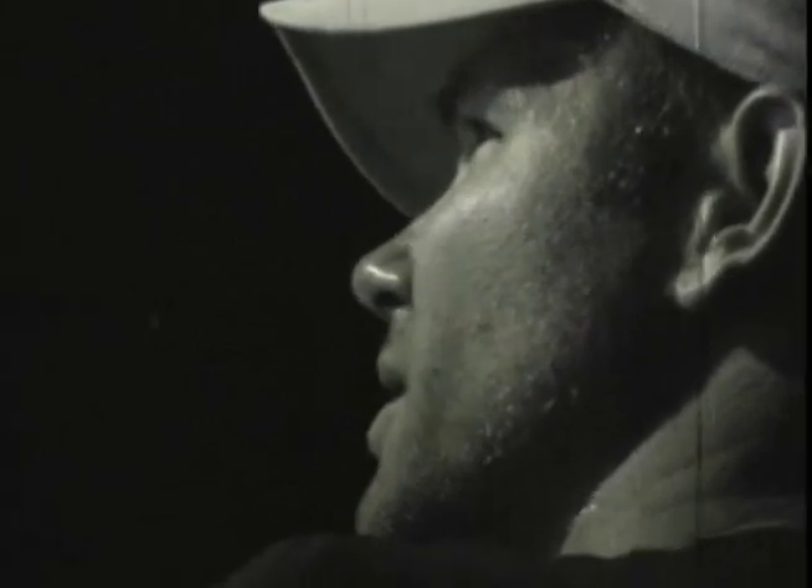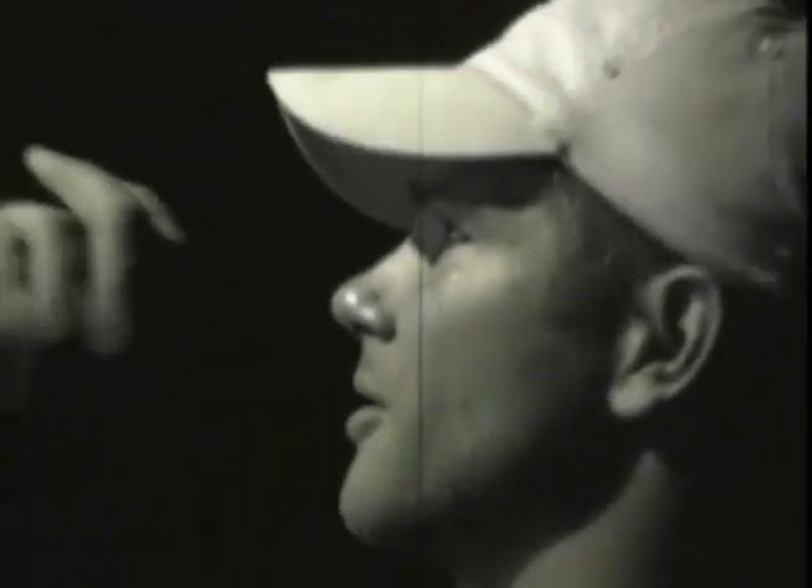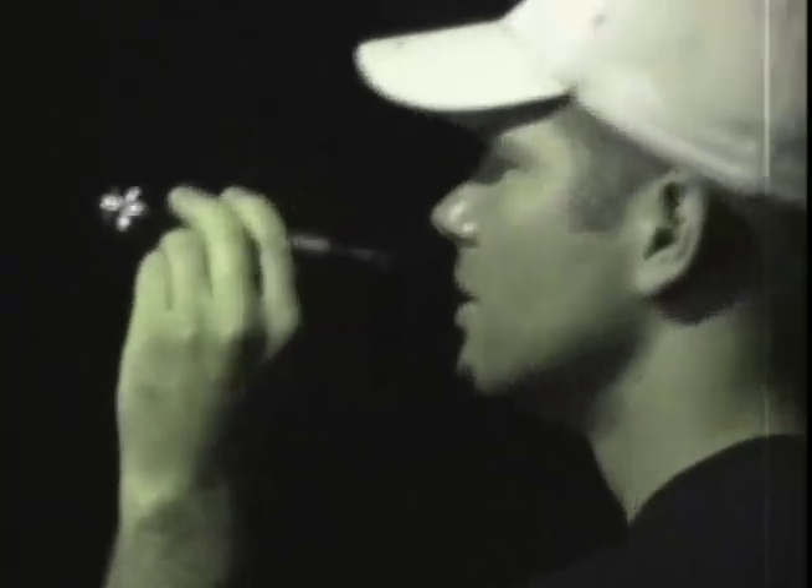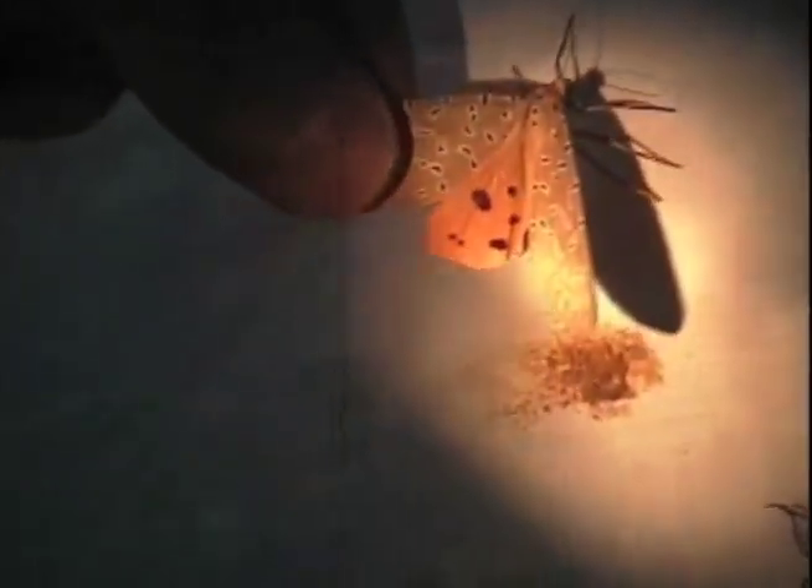他不再到大城市走T台，而是到荒野捉虫。目前物种的多样性比以前好了很多。其实克里斯托弗是个艺术家，他钻进丛林里收集到的昆虫都将成为艺术品。